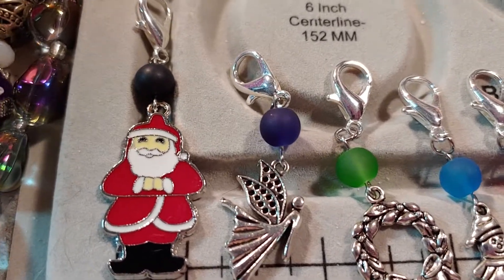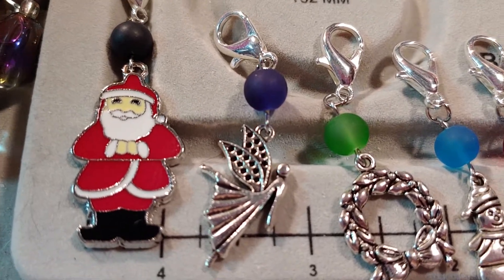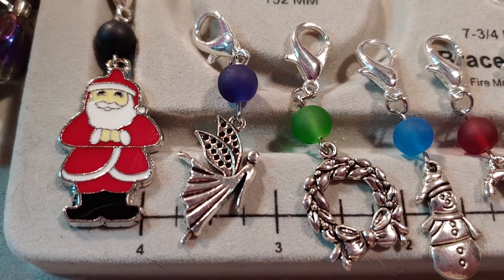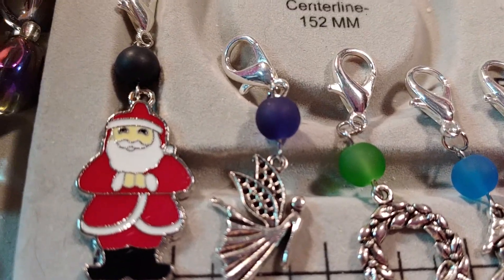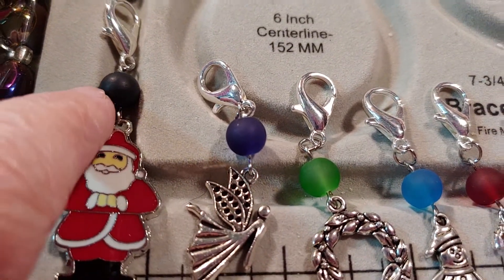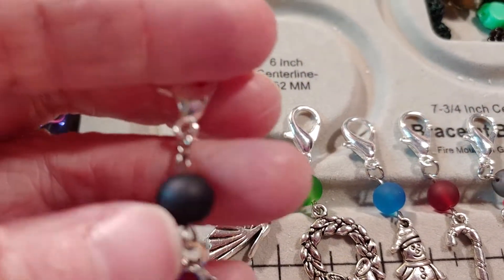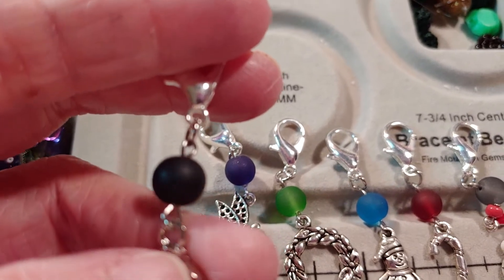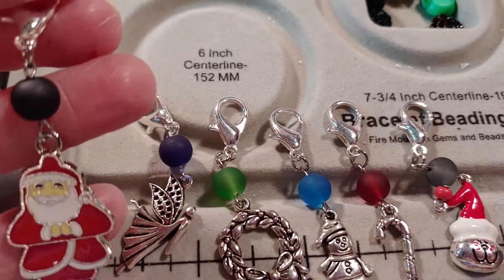These are just some cute little charms that I found in my Christmas beading box. I have multiple containers of Christmas jewelry items. This adorable Santa Claus, and then these little beads — I have a container of different colored glass beads from BB Crafts and I just used a different colored one on each of these.